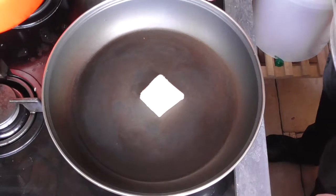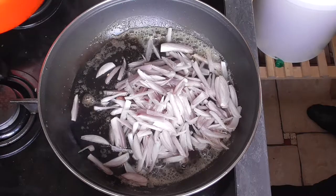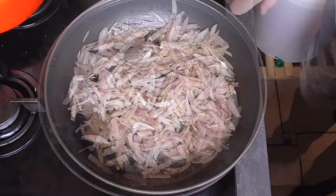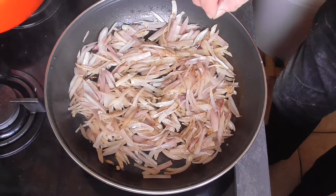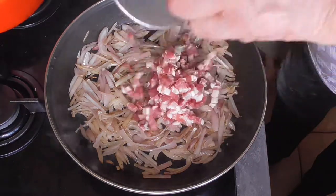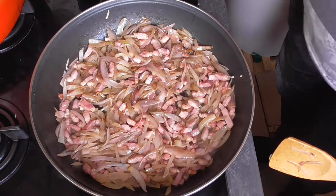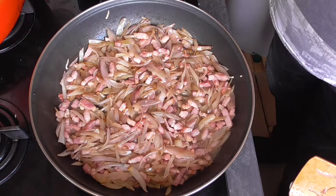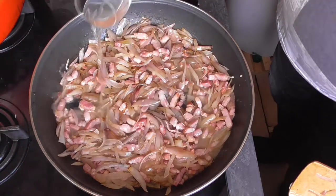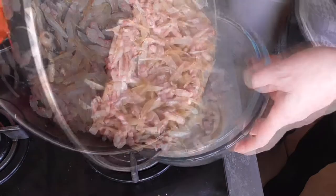Heat up your frying pan, pour some butter in, and put in your shallots. When the shallots start to get a little color, add the bacon and let it fry for a few minutes — it doesn't need long. Then deglaze the pan with the reserved glass of wine and preserve this mixture in a small bowl.